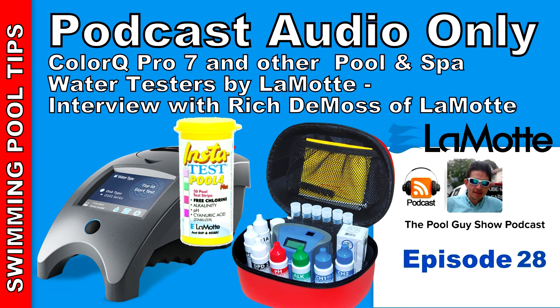Besides the ColorQ Pro 7, what other photometers do you carry? We offer many different versions of the ColorQ. The copper test kit does well for customers who have ionization systems where they want to measure copper, pH, alkalinity, and hardness on a meter. One thing I like to recommend is our Pro 9, which can measure nine different test factors like the Pro 7, but it also does copper and iron. The reagents come in a large 288-test bottle, so for somebody doing a lot of testing, they can save money on the larger bottles.